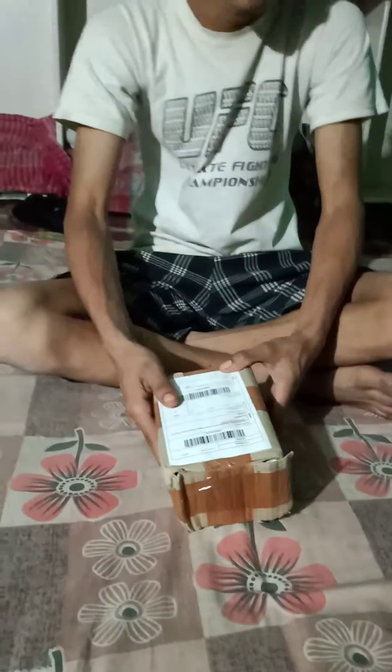So guys, we have got here for 90 rupees cloth hanging clip. I'm going to get rid of this. Let's see the cloth is like this.